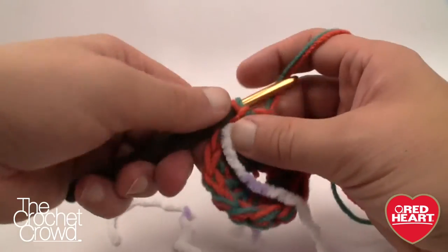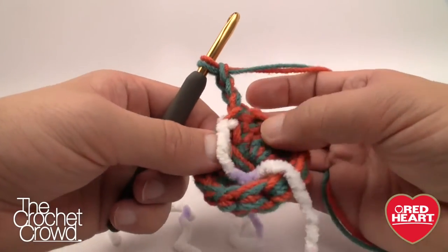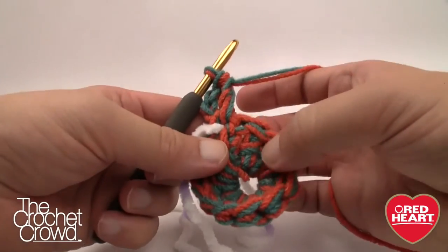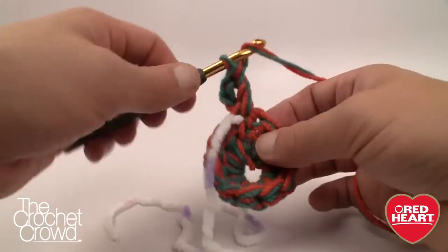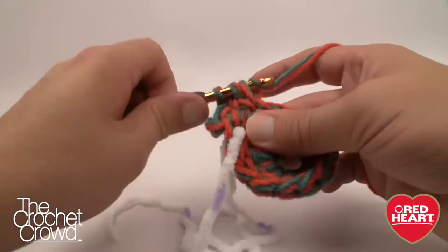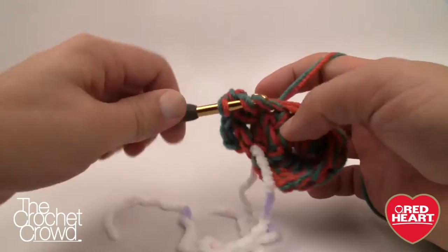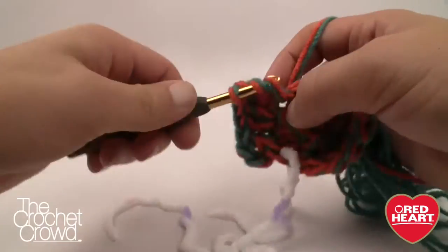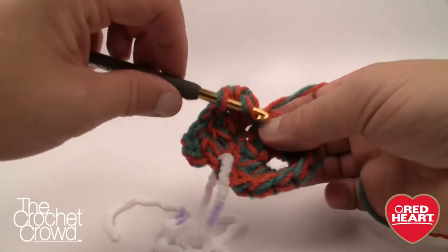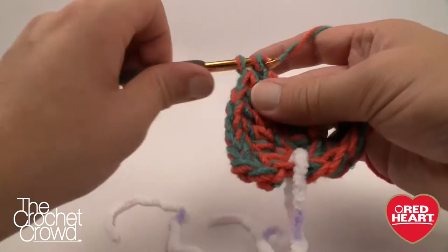Round two: chain three — 1, 2, and 3 — which counts as a double crochet. Put another double crochet right where that started, then continue putting two double crochets into every stitch going all the way around. If you have 12 stitches and you're putting two into each one, by the time you finish this round you'll have a total of 24 — and the pattern will confirm that by saying 24 DC. Continue all the way around and join with a slip stitch.